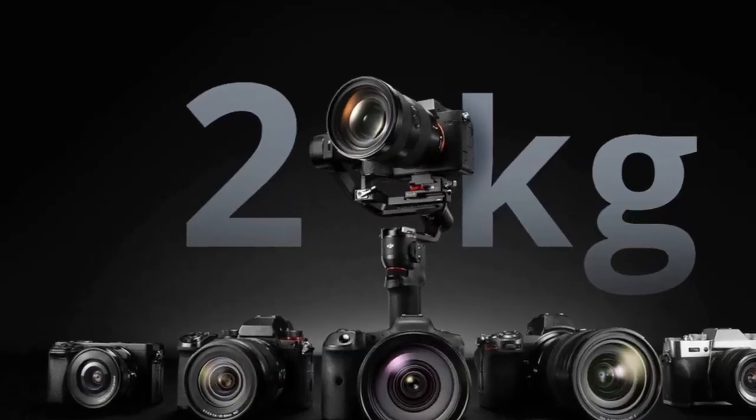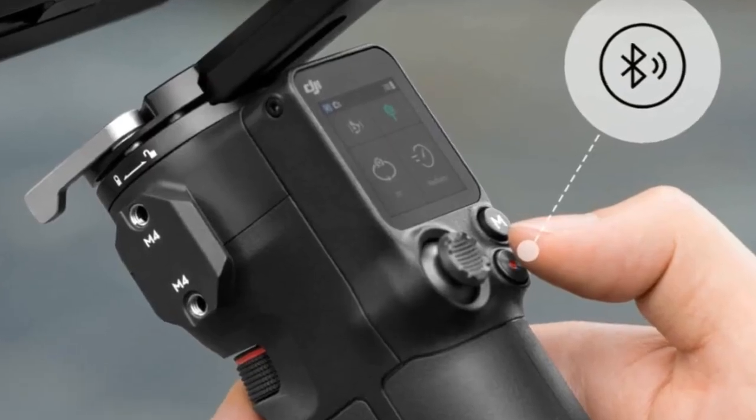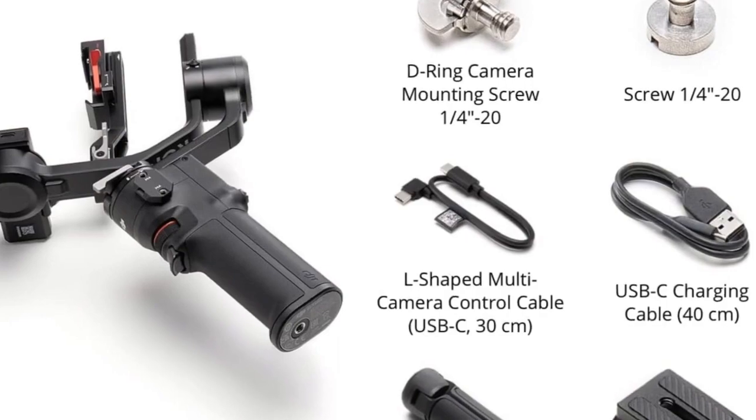With the DJI RS3 Mini, experience the perfect marriage of portability and performance. Unleash your creativity and capture smooth, professional shots on the go.